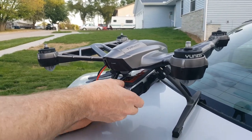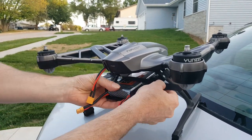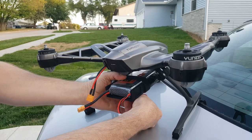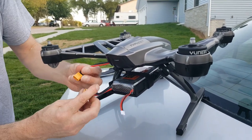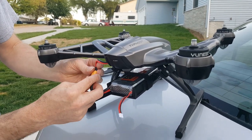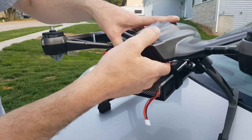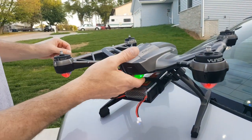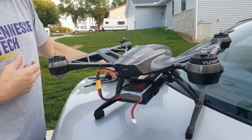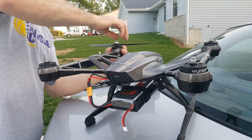I'm going to put it in and put the safety strap on here to make sure it won't be able to come off. Now I'm going to connect the wire and turn it on — well, I'm going to turn it back off. I actually have to set it on the ground to do that. I'm going to put the blades on real quick.